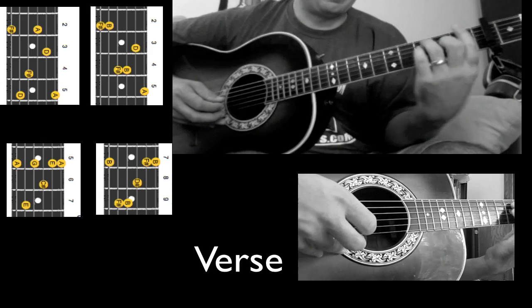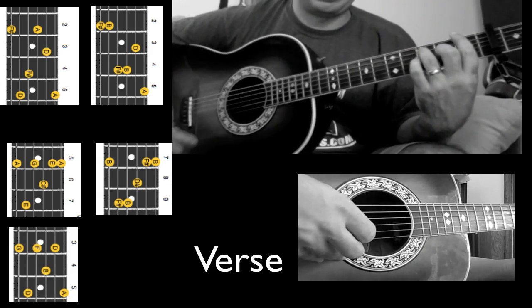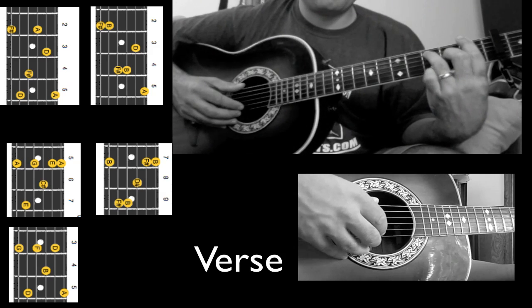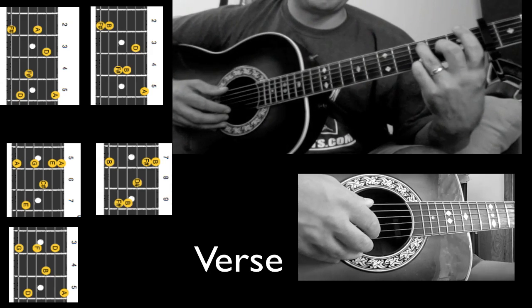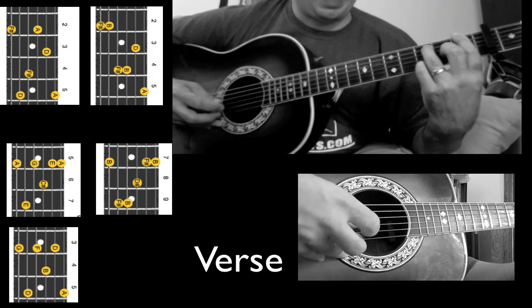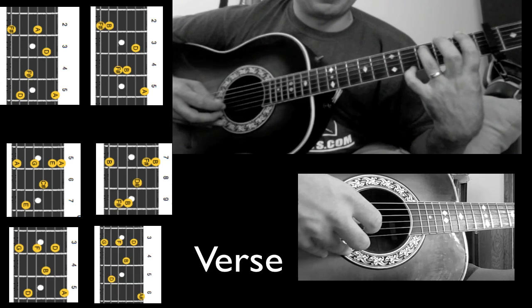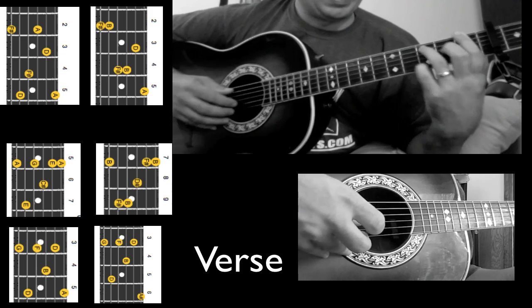Now I slide down, and this chord looks a lot like an F seventh formation, but it's on the third fret so it's obviously a G. I'm going to use my pinky finger on the fifth fret of the first string. This chord sometimes gives me a little bit of trouble, so I really try to weight my hand down to make sure I get all the strings. Then I'm going to slide up with just the pinky, and lift the middle finger to this chord. Together.